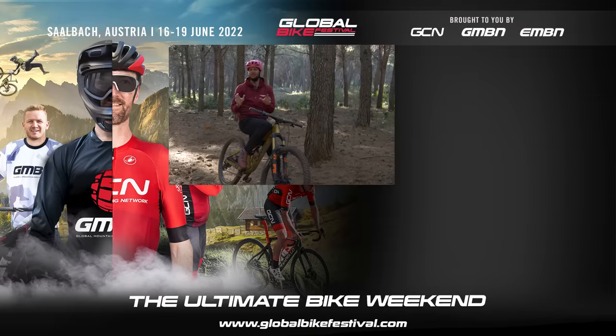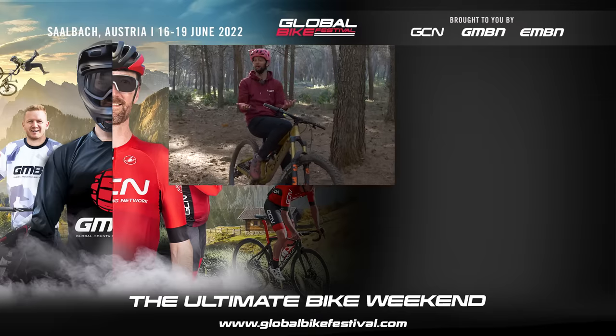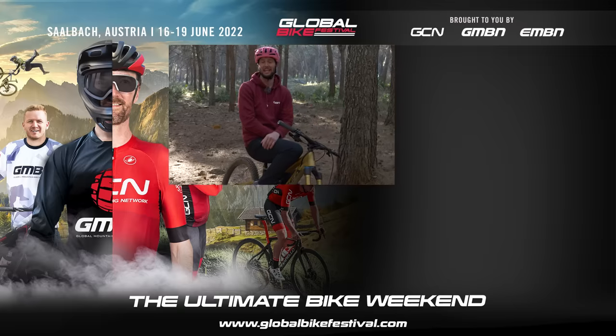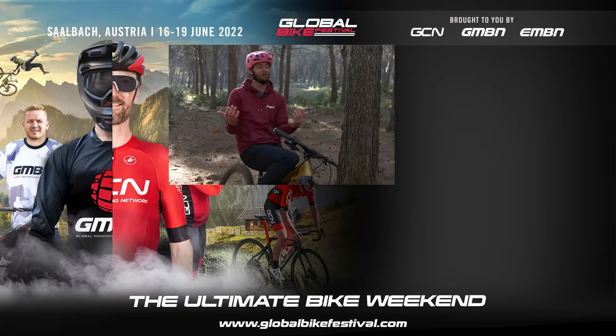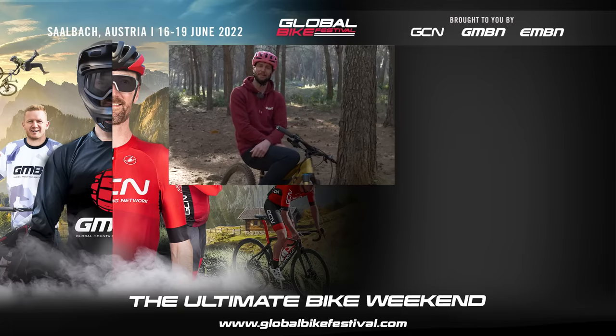There we have it then — those are some pretty common beginner mistakes, but we've highlighted them. Hopefully you guys and girls out there will avoid them now and just skip straight to the good stuff. Thank you very much for watching everybody, it's been an absolute pleasure. Why not give the channel a subscribe? It can't hurt. Happy riding and I'll see you next time.